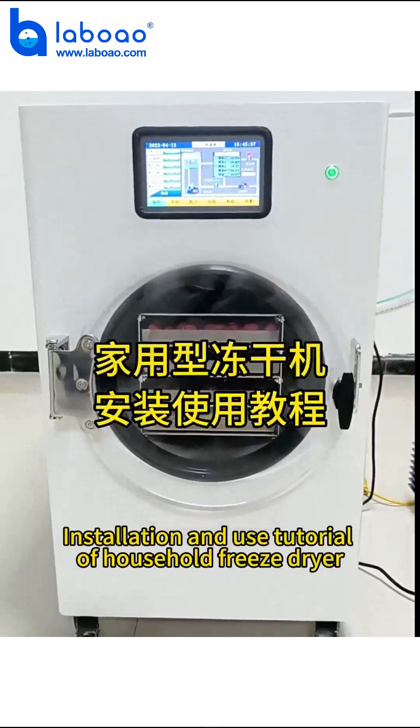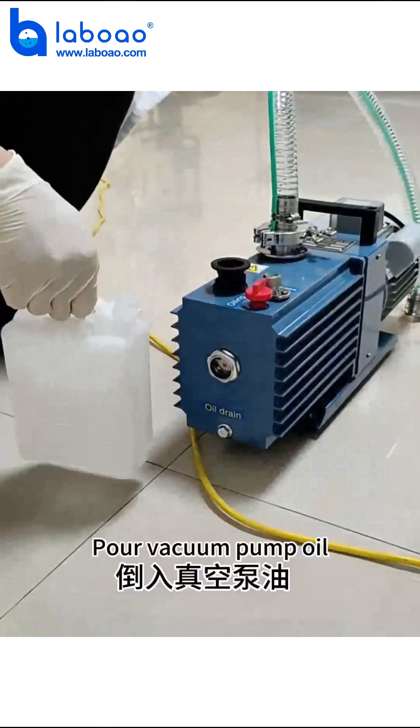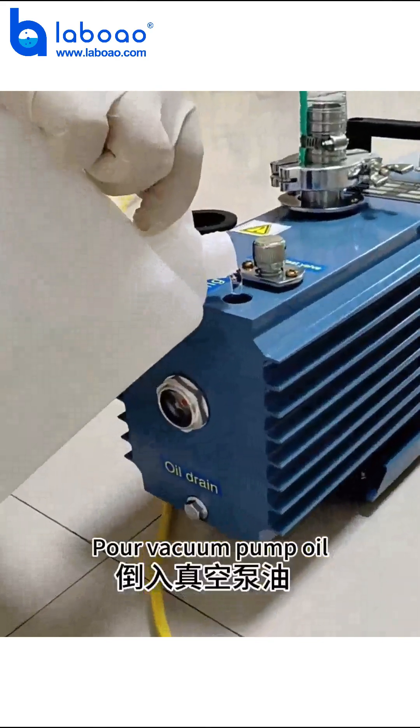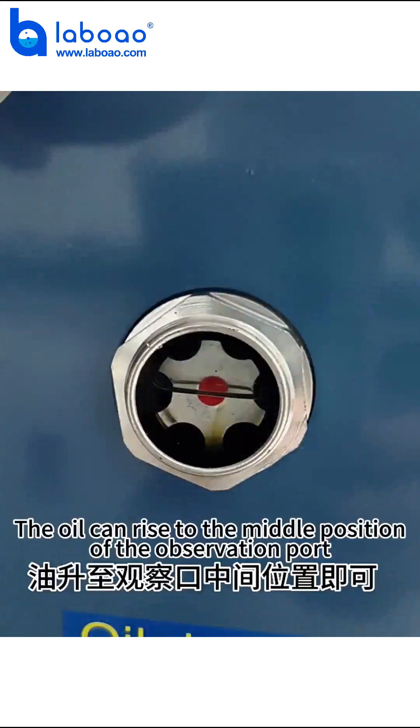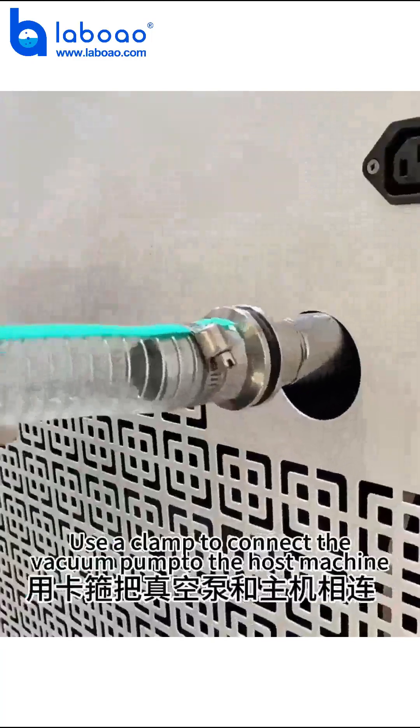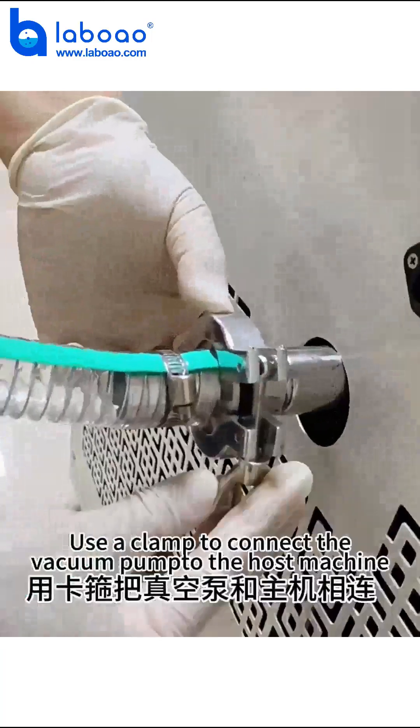Installation and use tutorial of Household Freeze Dryer. Pour vacuum pump oil — the oil should rise to the middle position of the observation port. Use a clamp to connect the vacuum pump to the host machine.